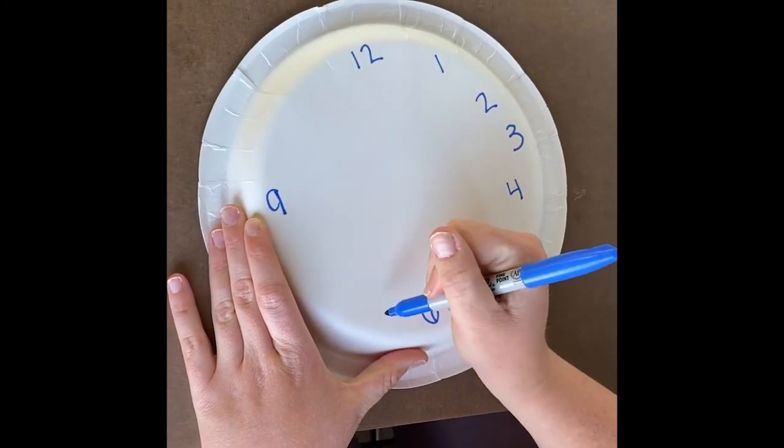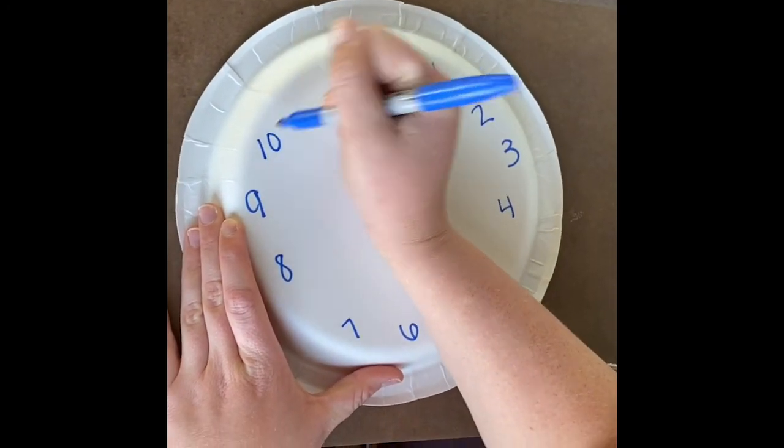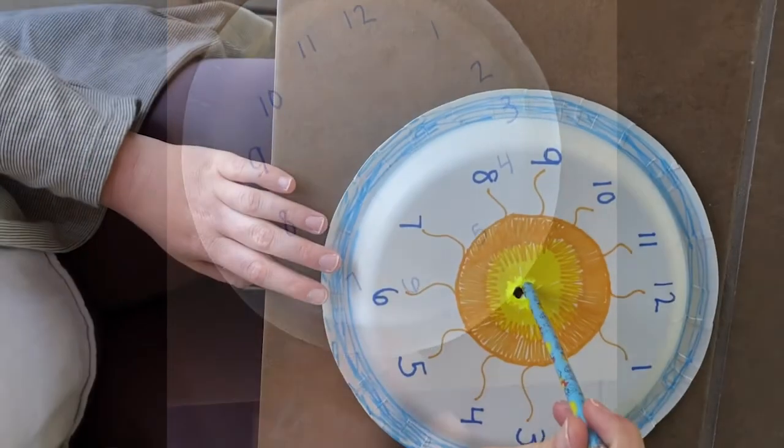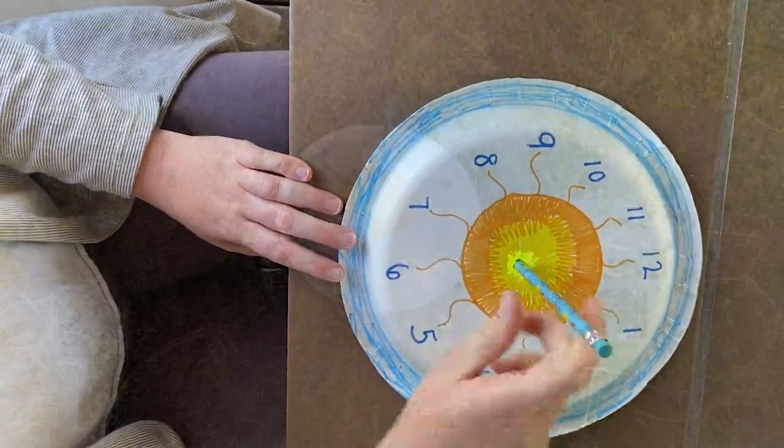Once you do all the other numbers, then you can decorate. When you're done decorating, you can pop that straw or pencil right in the middle.